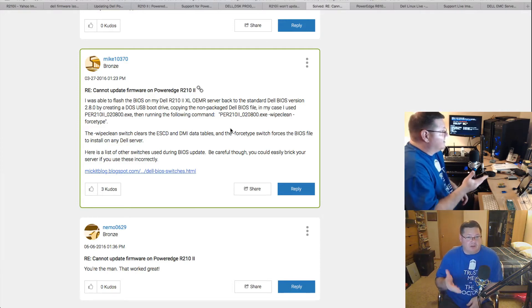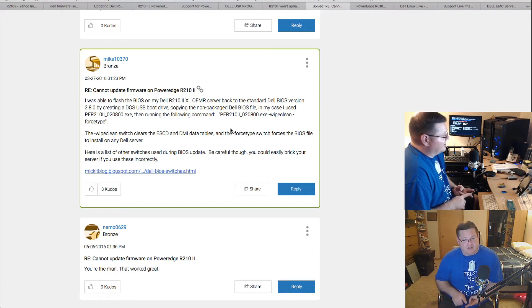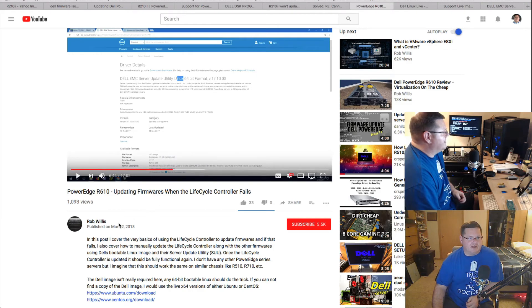Long story short with that: the reason it wasn't allowing me to do the platform update was stated right there on the main page of the Unified Service Configurator — I don't have the iDRAC Express card installed. With these particular units you need two cards to get iDRAC: first the Express card, then the Enterprise card on top for the additional features I was used to on the R710. A little bit of a learning curve there. While working through this, someone pointed me toward a video by Rob Willis, who goes through the process of doing USC updates on an R610.